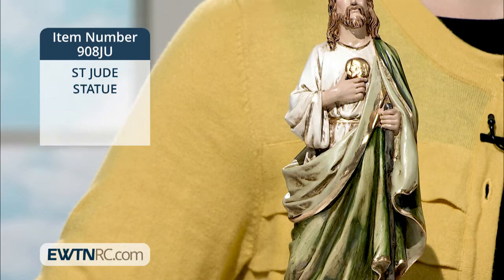In his left hand is a club, and he is standing on a large round stone. The statue measures approximately 3½ inches wide by 2½ inches deep, and it stands 10½ inches tall. Made of a plaster resin mix, it was hand-painted in Colombia.